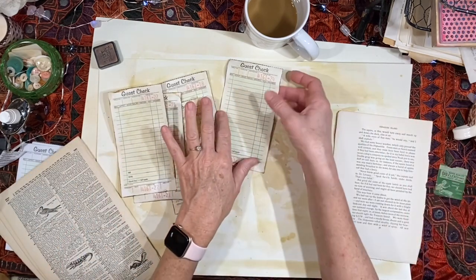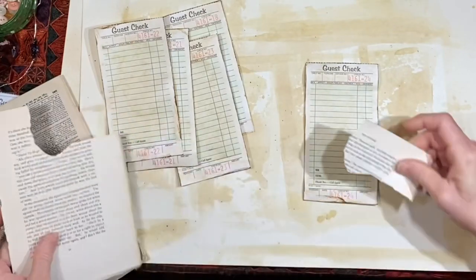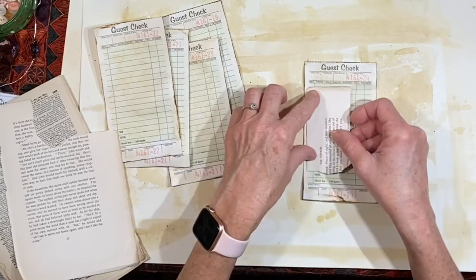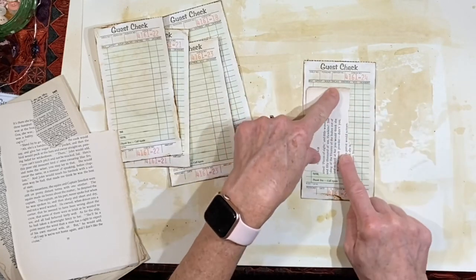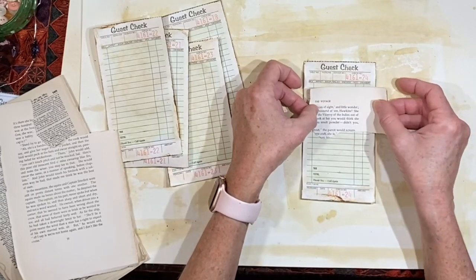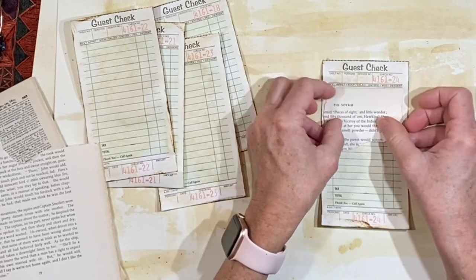And I am just going to start layering. I like that this says 'the voyage and pieces of eight.' Let's see — we've got this straight edge here, I can either completely tear that down. We'll put it this way so we can read it.